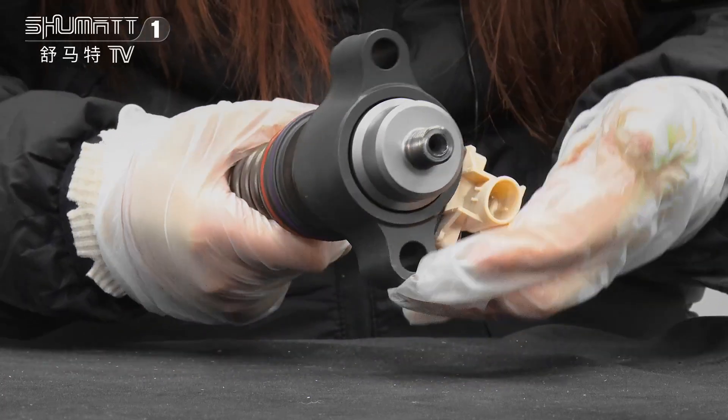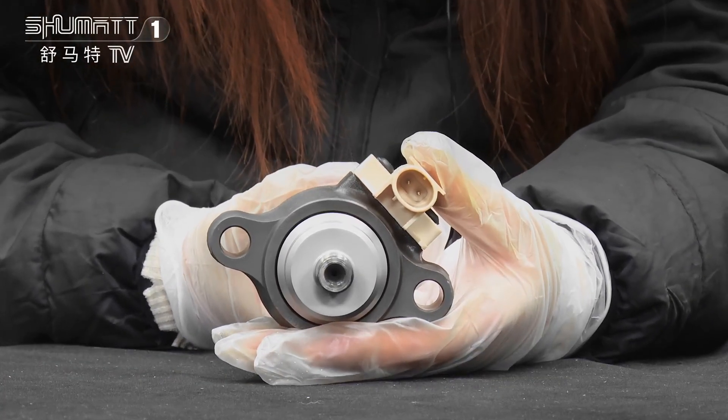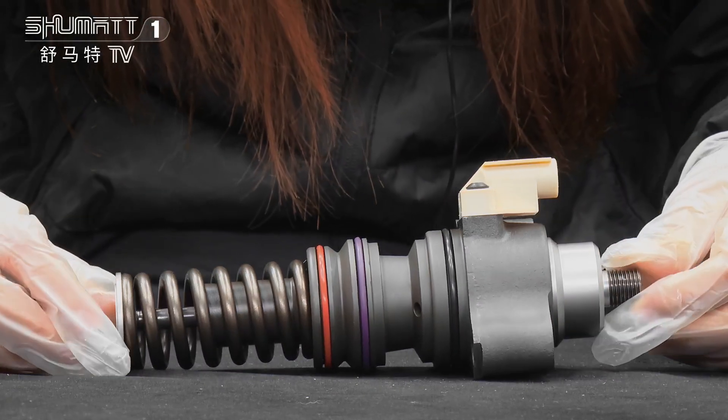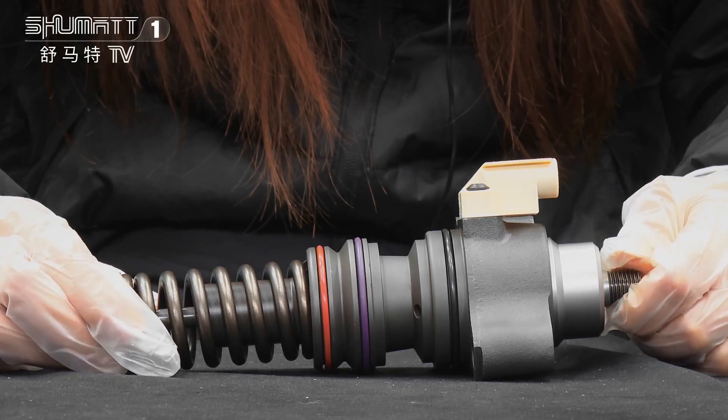Each of our products will undergo product tests — including pressure, temperature, pressure test, and so on — to make sure the quality is fully ensured. Incoming inspection and outgoing inspection are both necessary.